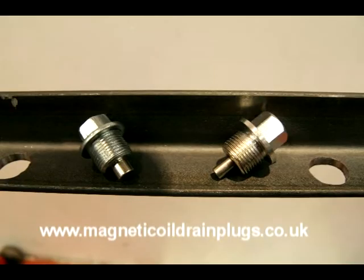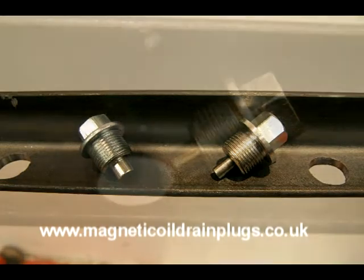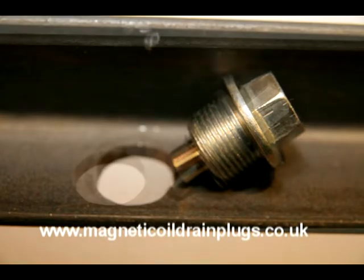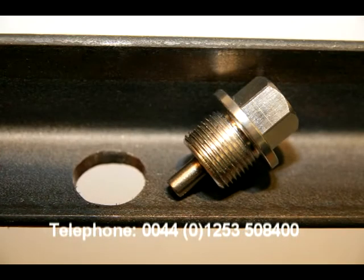Hello. I wanted to give you a visual indication as to how the Dimple magnetic drain plug differs in magnetic strength to some inferior drain plugs, so I have created a very simple visual test.